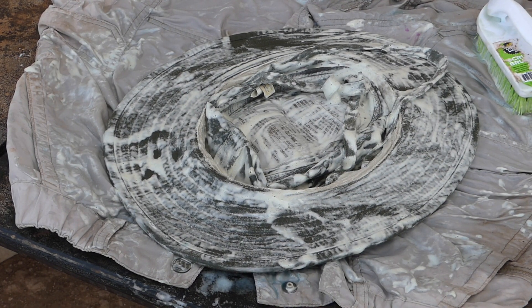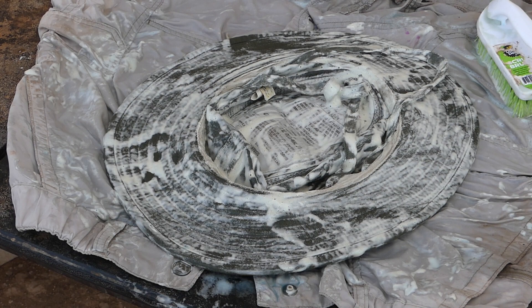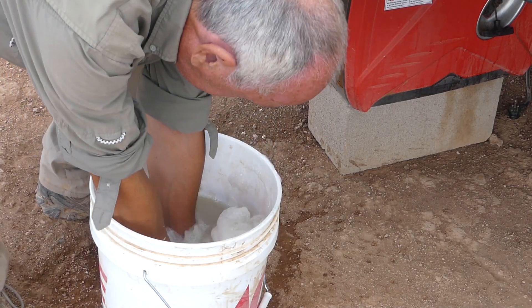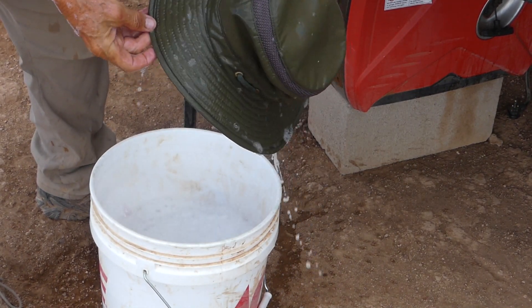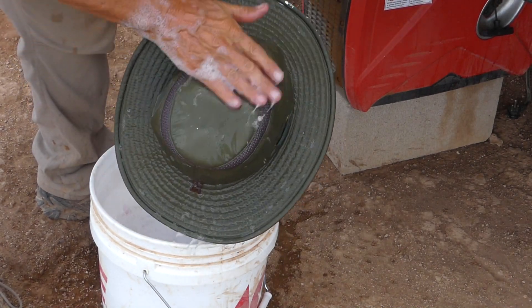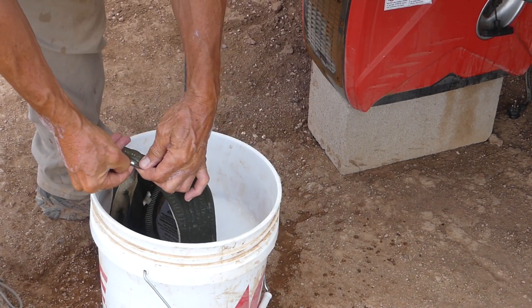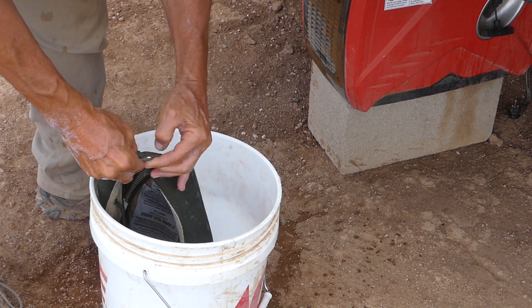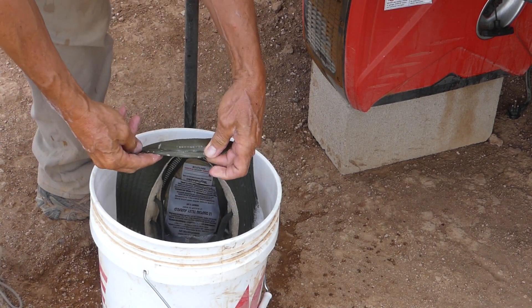This guy is now really soaked up nicely, and hopefully most if not all the grime has been taken out by the Dawn dishwashing liquid. Now we can give it a rinse. Just like that — remember how ugly and dirty it was? It's like a brand new hat. There's a little bit of paint on there, but that's all part of it. There, I even got the paint off.